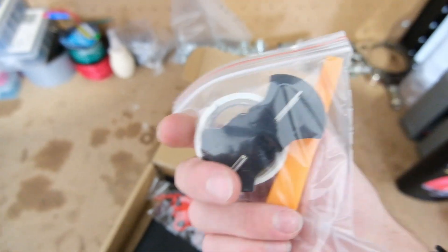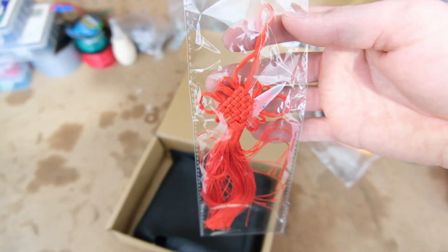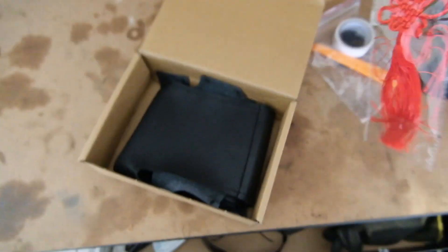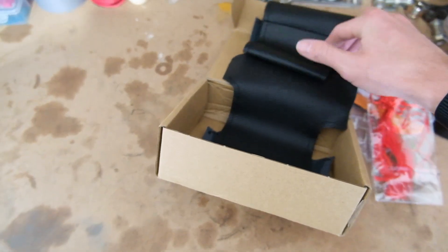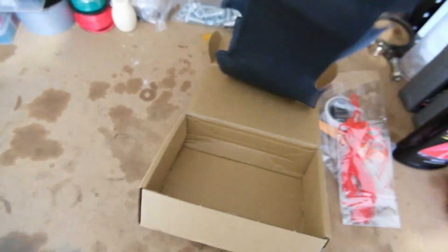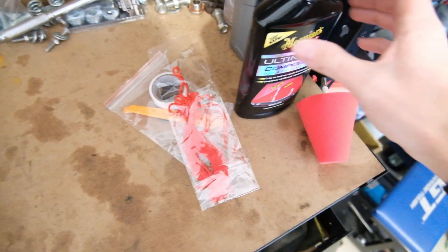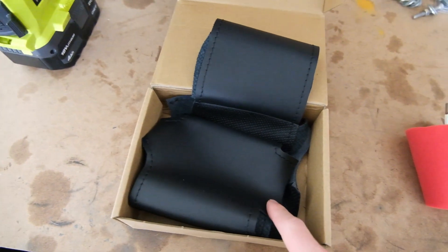We've got some tape, some thread, another trim tool - I have like 100 of these now. There's a little Chinese charm thing - I don't know what that's for. And we've got the leather wrap. I went with leather with black stitching just to keep it OEM spec - should be pretty subtle. That looks pretty cool. We're also going to use this little polishing wheel and some Maguire's Ultimate Compound to polish the cluster.